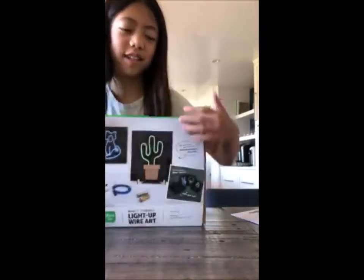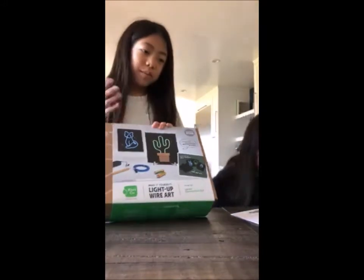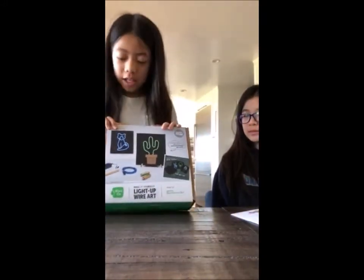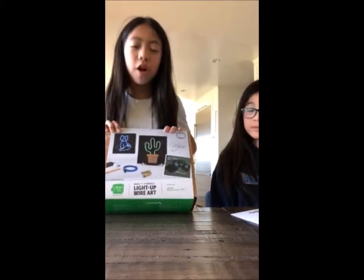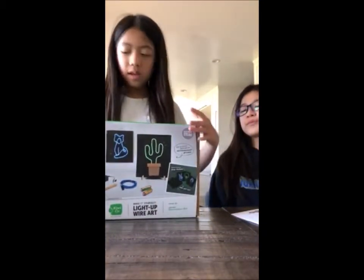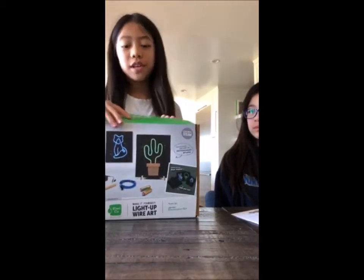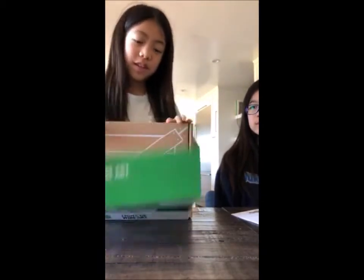Hi, this is big sis and little sis. Our mom bought us a KiwiCo light-up wire set, and today we're going to show you how we built it. We already opened it, so we're going to show the process of it.